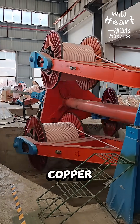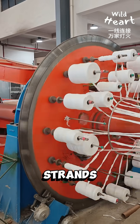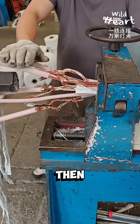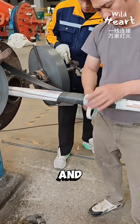Inside this factory, simple copper wires are turned into heavy-duty power cables. It starts with strands of copper, the part that carries electricity. These strands are pressed and shaped, then wrapped with layers of insulation to keep the current safe and controlled.